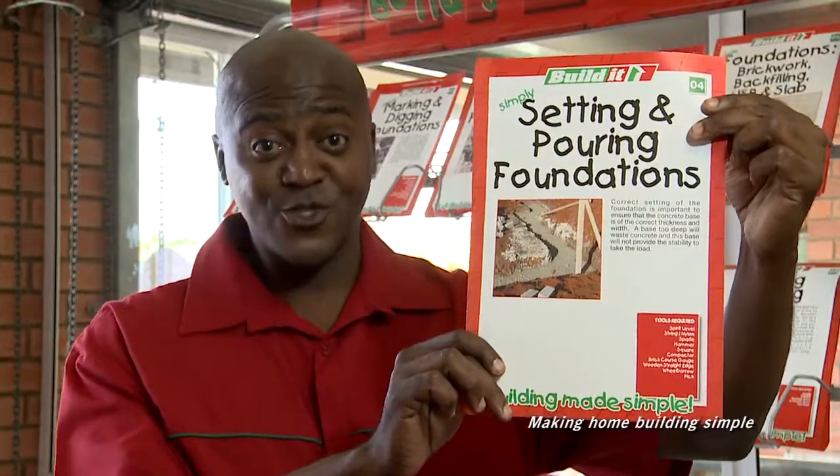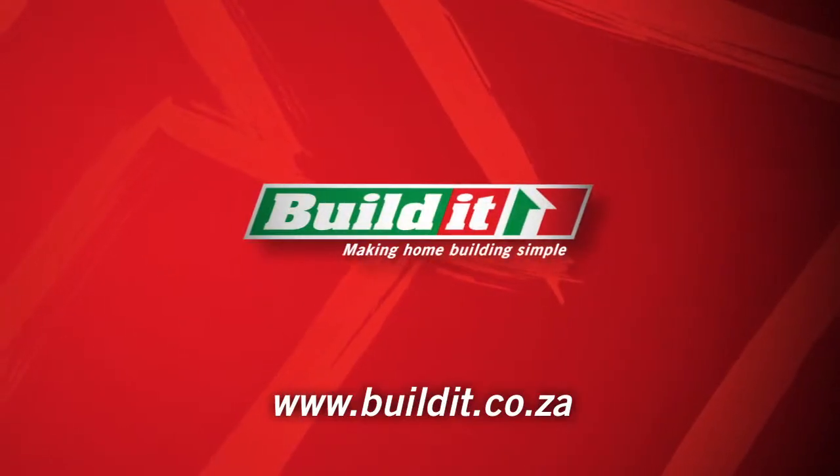It's that simple. For more info, chat to the Build It guys or pick up one of these handy guides in store. Build It — making home building simple.